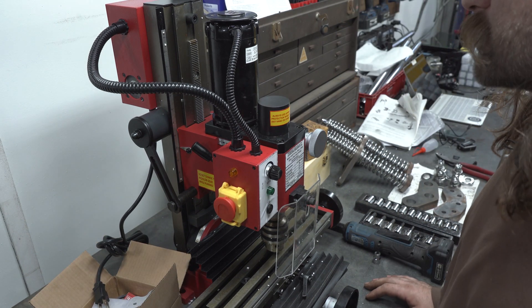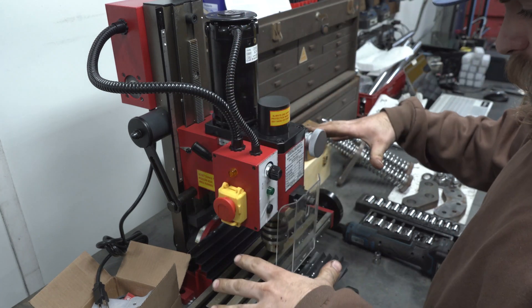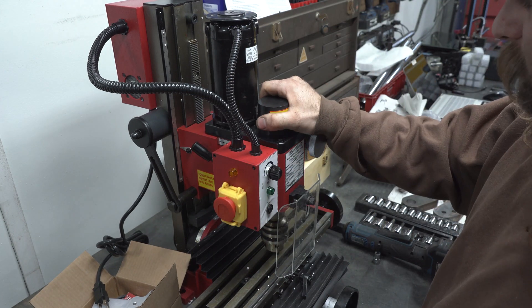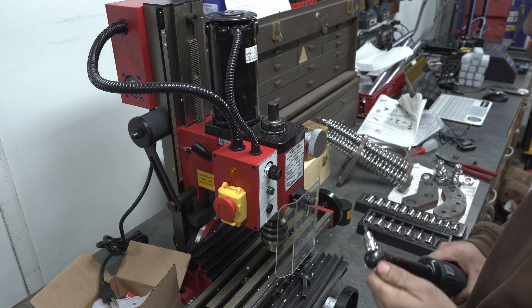Let's take this thing apart. The first thing you want to do is make sure your speed selector is in the high position, which it is right here. We want the spindle motor to go down as low as it can get, just to make it easier to access everything. Then we're going to remove this cap. Right here there's an Allen set screw — that's a size three — and we're going to go ahead and remove that.